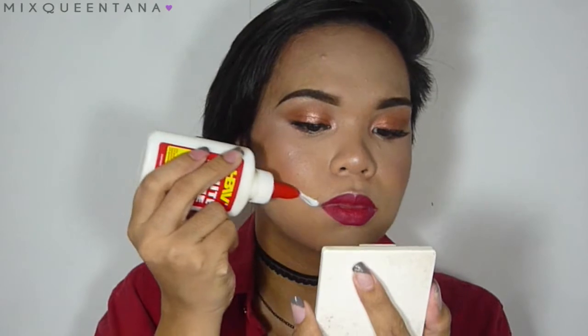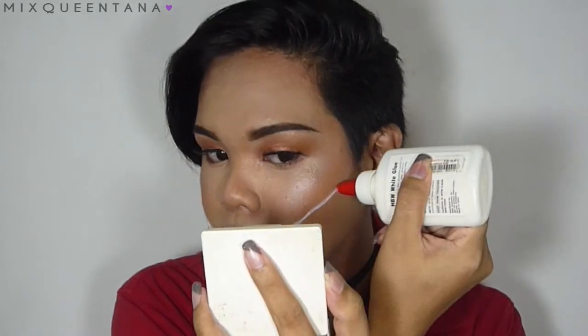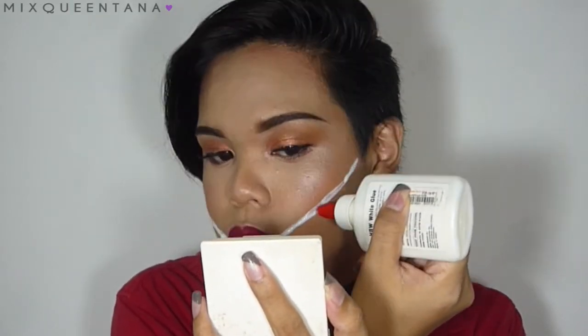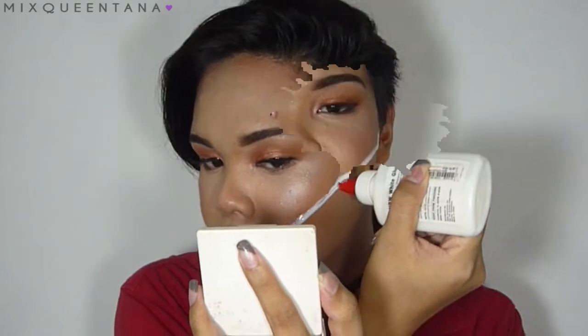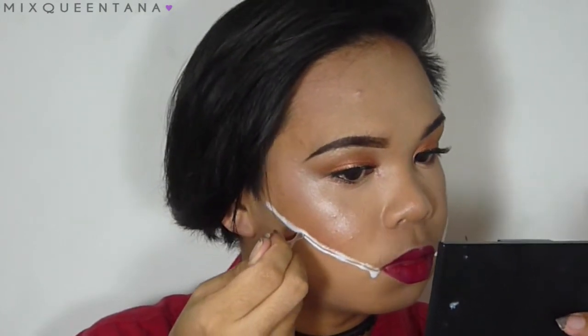So first I'm gonna take the glue starting from my mouth up to my hairline here. It's better if you put the glue higher because it will drip down. So I'm gonna let this dry and then I'm gonna take my little spatula and run it in the center and scoop out the center — like this, just like that.